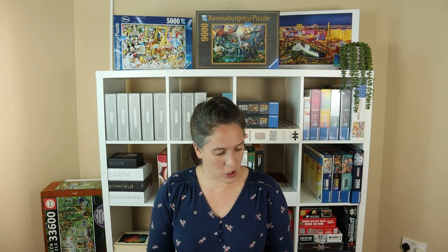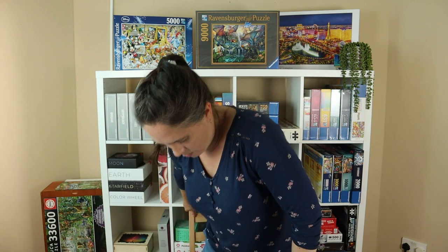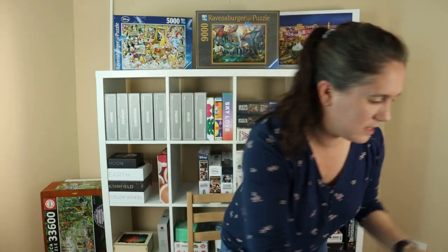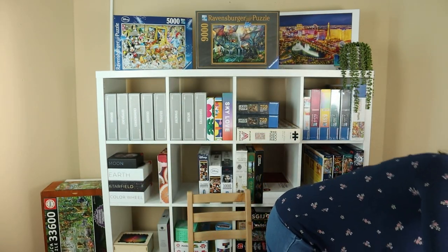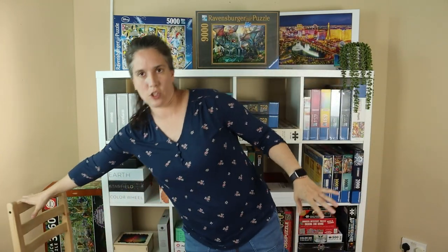I enjoyed it so much. I'm going to stop rambling on about it and try the puzzle pick up just now, and we'll see how it goes. I've just got to move my iPad off it. I'm going to move the chair out of the way because I've got plenty of space. Okay, so here we go — puzzle pick up on a 2,000 piece Ravensburger Universal puzzle.